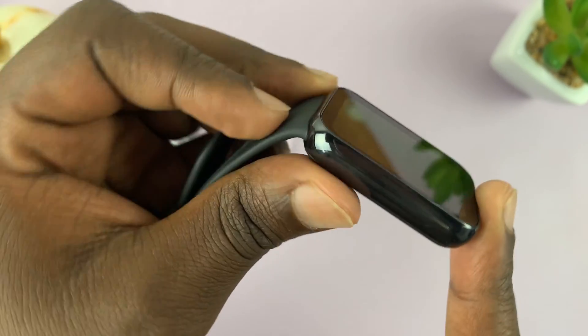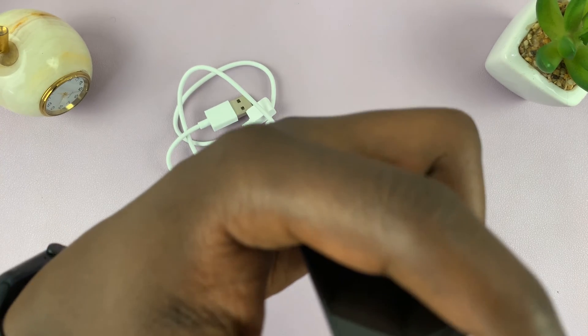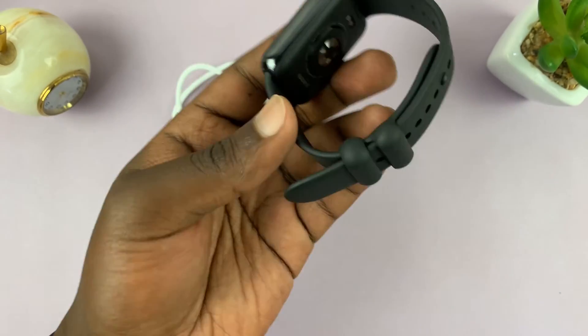Put some pressure and you should hear it click in place. Then do the other side as well — align it, push it, and it should click in place. And that's all.